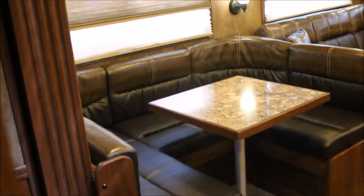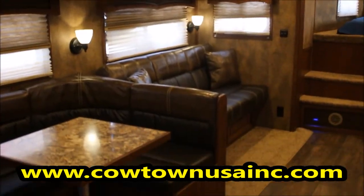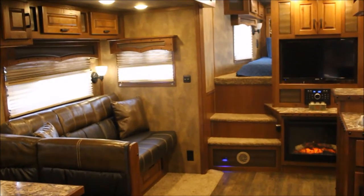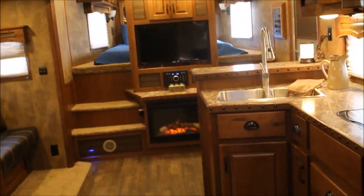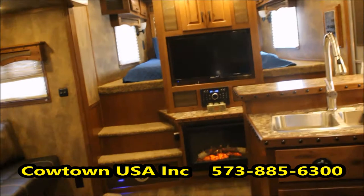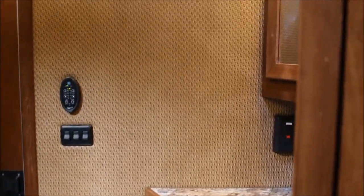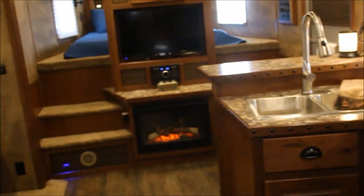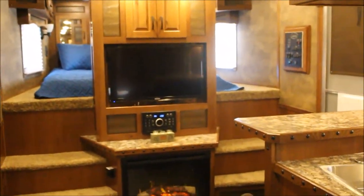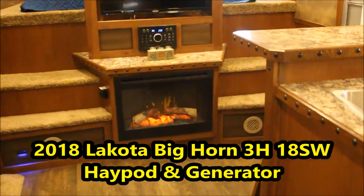Watch our new television show, Women's Pro Rodeo Today, on RFD at 8:30 Central Time — we're trying to help you guys promote your sport. We would really appreciate you at least giving us a call. Let us quote you trailers — we ship these all over the United States. We do a good job for you guys and appreciate you giving us a chance to quote you a trailer and work with you. This is Rick at Cowtown USA, Cuba, Missouri: 573-885-6300. And this is not the only camper we've got — we've got three horse, four horse, we've got a little bit of everything. Thank you.